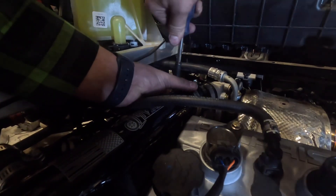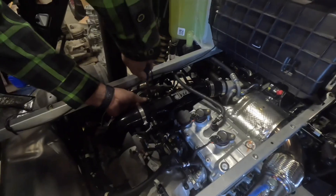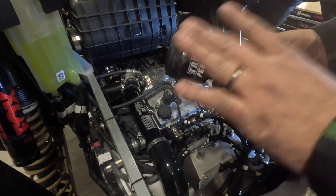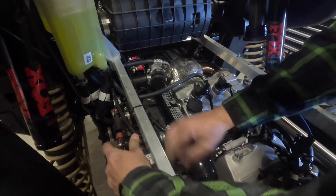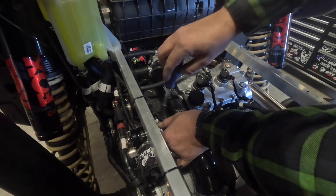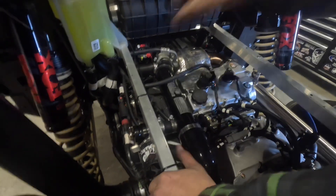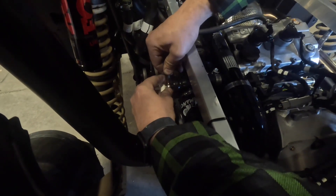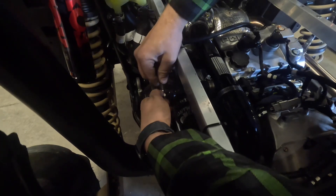We've installed the filter and the outerwear onto the blow off valve. Now we're going to put the blow off valve on the charge tube — just fish it in there, push it on, get your clamp rotated around, and tighten the clamp. Then take the hose that you took off the factory blow off valve and put it right on top of the new blow off valve. It's going to be a little tight, that's okay.